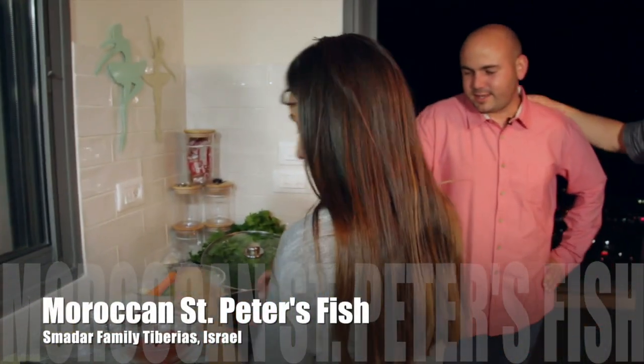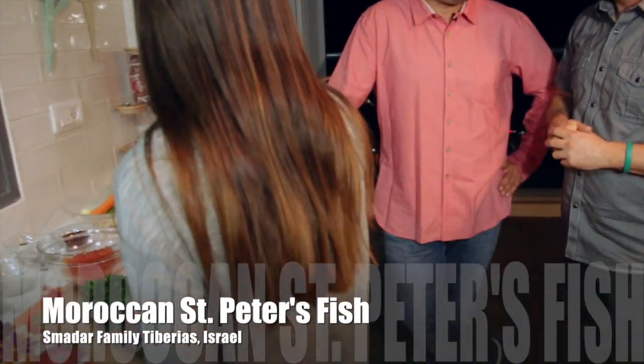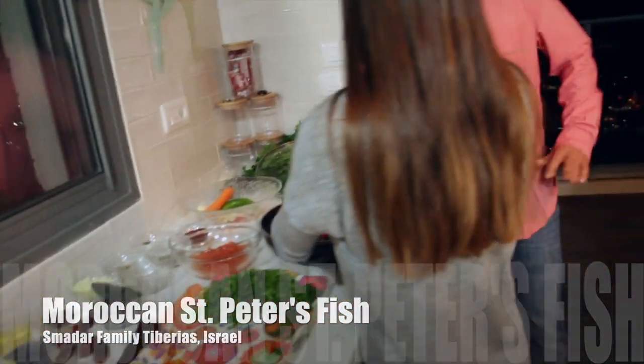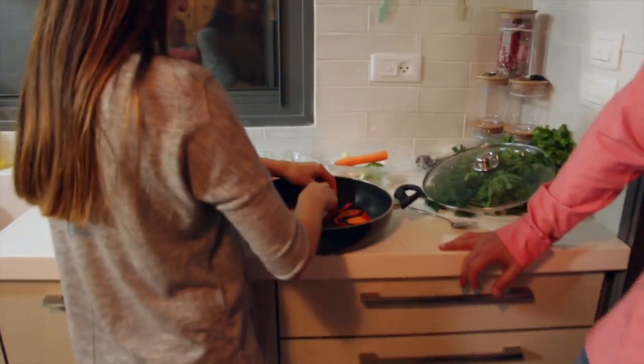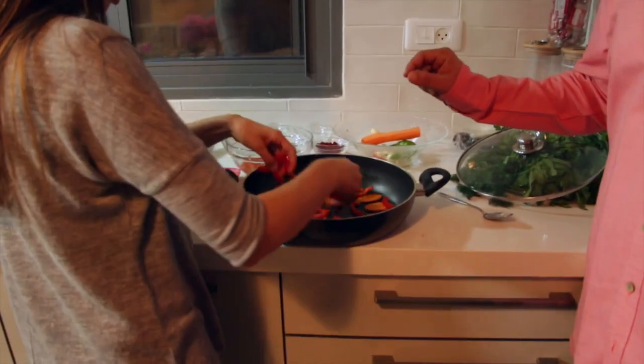What she's making now is like spicy fish — sort of haime, something like that. But it's a special Moroccan fish, a special recipe. And now what she started doing, today we're going to do it with St. Peter's fish. That is cleaned already. Now let's talk about the clean fish first.